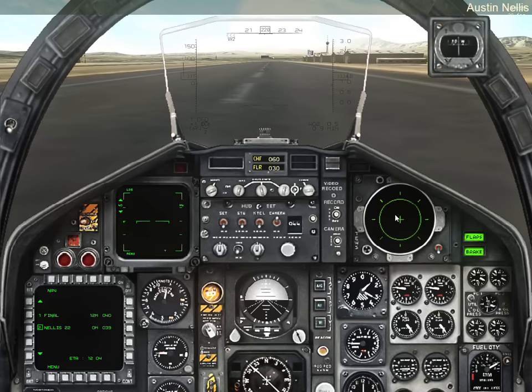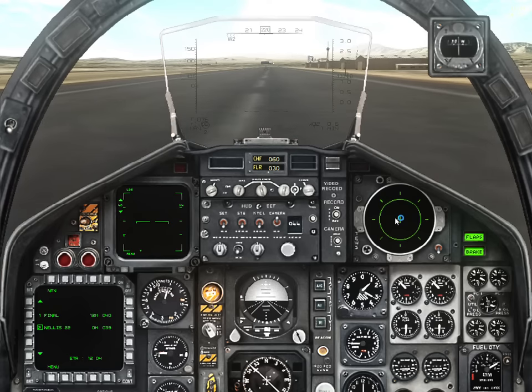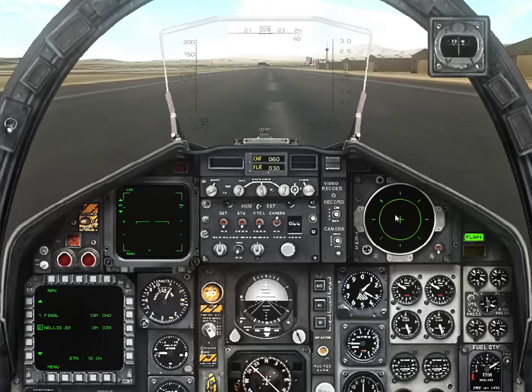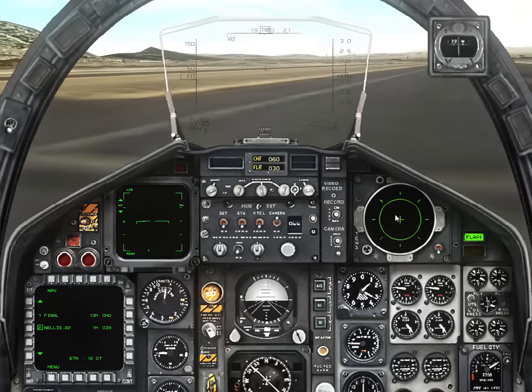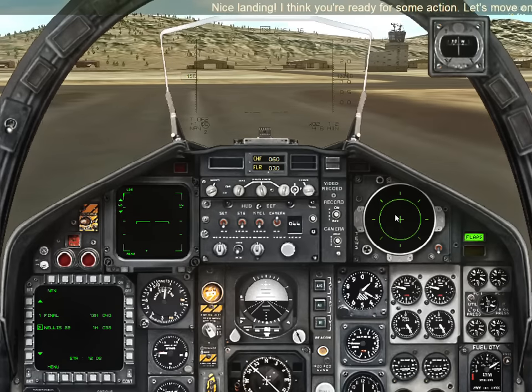Touchdown. Nellis, welcome home. Nice landing. I think it's a good way — you're ready for some action. Let's move on to the next flight.